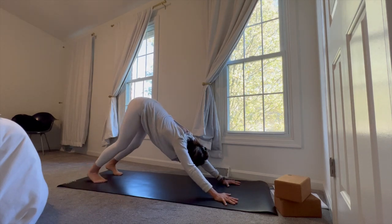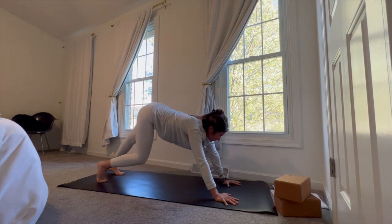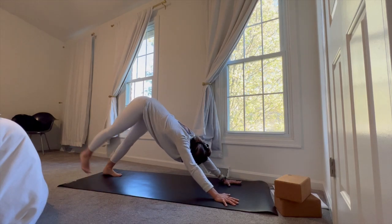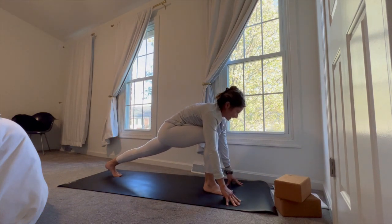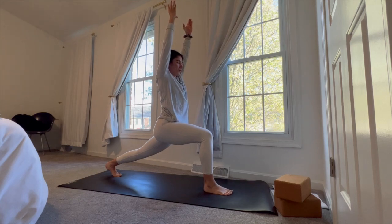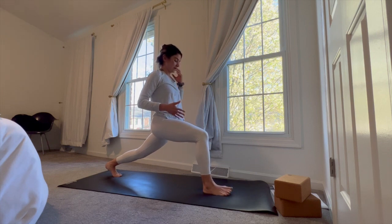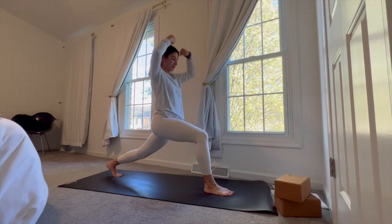Another breath to integrate — maybe things are starting to feel a little bit more even side to side. On your next inhale, right leg lifts high and back behind you. On the exhale, right foot comes in between the hands. Keep that back knee lifted, inhale arms up and overhead into crescent lunge. Pull that left hip forward — that might mean a gentle tug of that right hip crease back. This stance is a little more narrow, adjust as you need. If you're able, keep that right knee hugging in, energetically scissoring those thighs in towards one another, reaching those fingertips up tall.